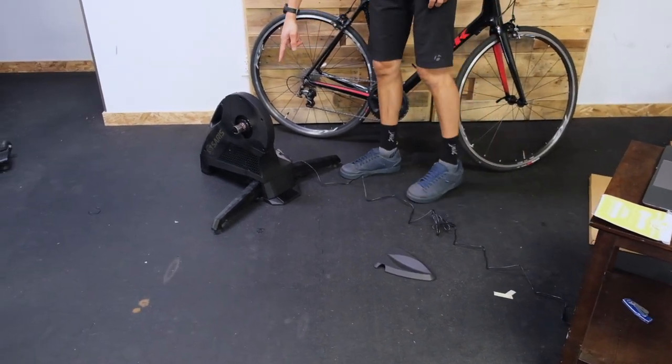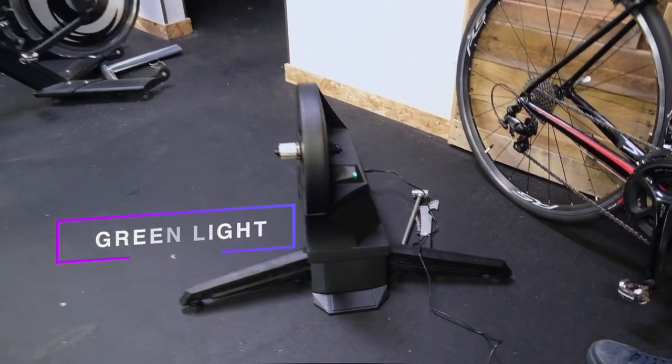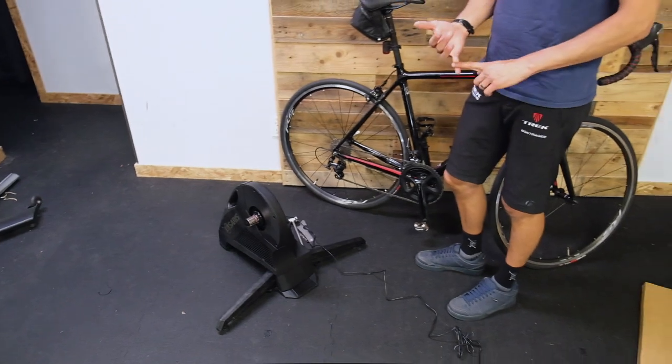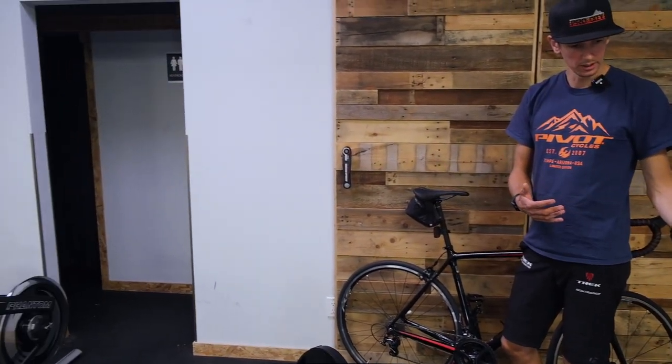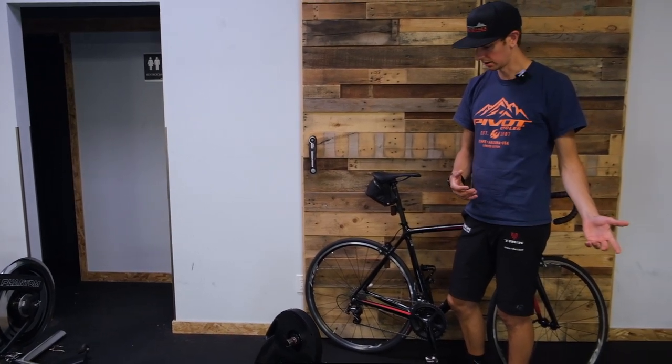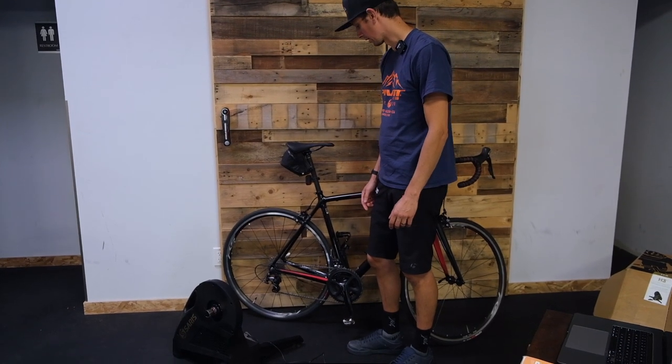We've got a green light — that means it's working. So basically the unit is now sending a signal out, Ant Plus or Bluetooth signal. Our computer will read that signal in theory. But we've got to get this cassette onto the trainer first.